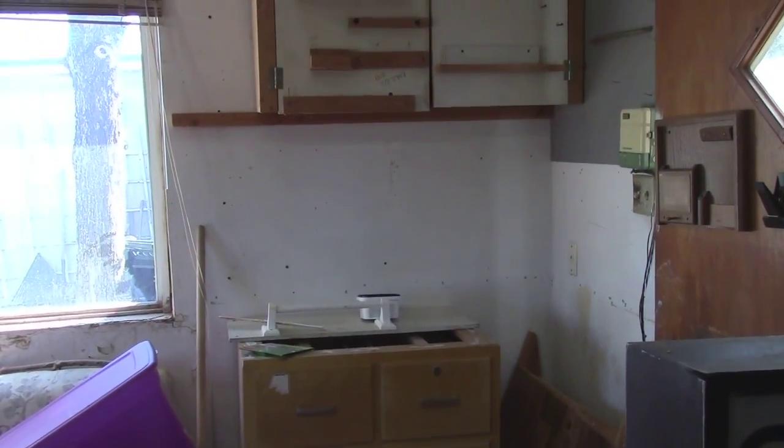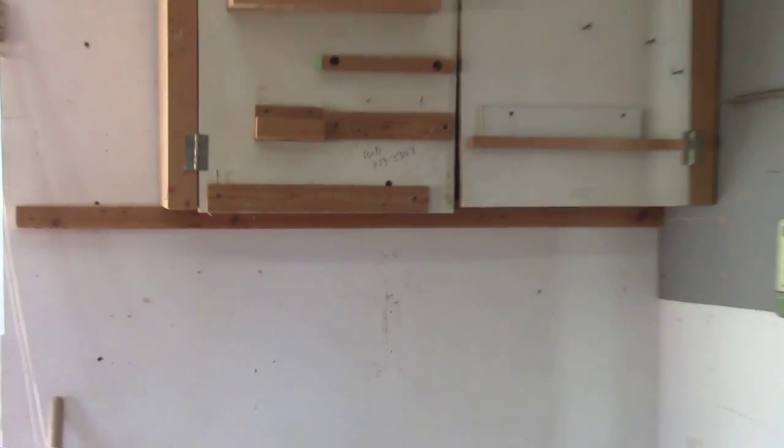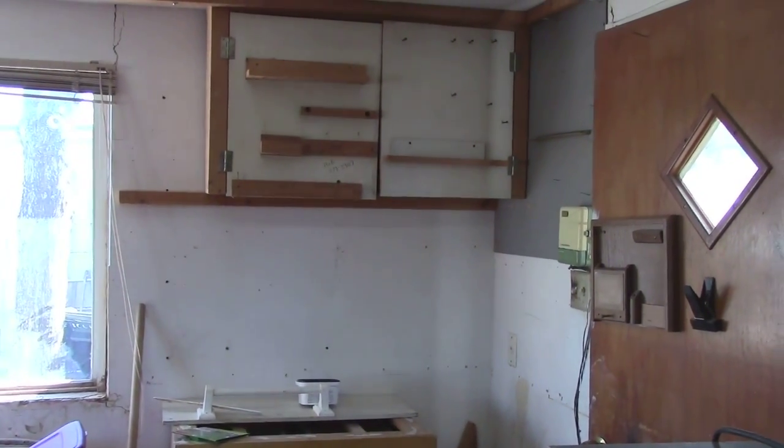This corner is my next project. As you can see, the walls have lots of holes and it needs lots of paint.